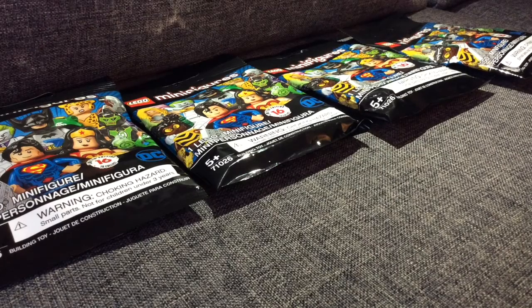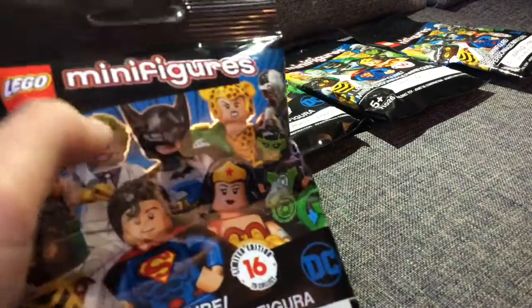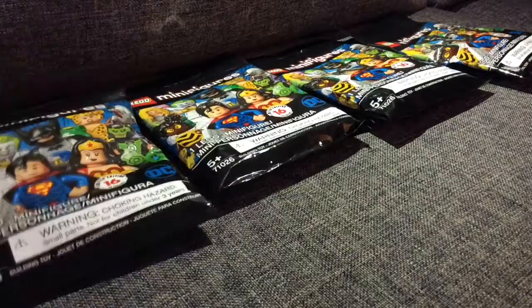What's up guys, today I'm gonna open some of these new DC minifigure blind bags. I was at Toys R Us today, and I think one of them is Batman. So let's open them up.